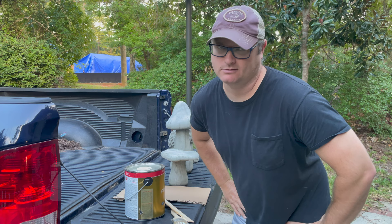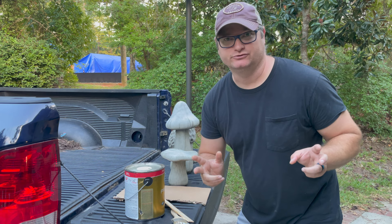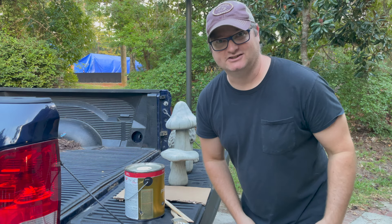Hello everybody, happy October 1st — that's today. I don't know if you'll be seeing this on October 1st, probably not. But if you've watched any of my videos, I have a lot of concrete statues that I have painted. Sometimes people ask me on those videos about the painting process, so I'm going to do that today.